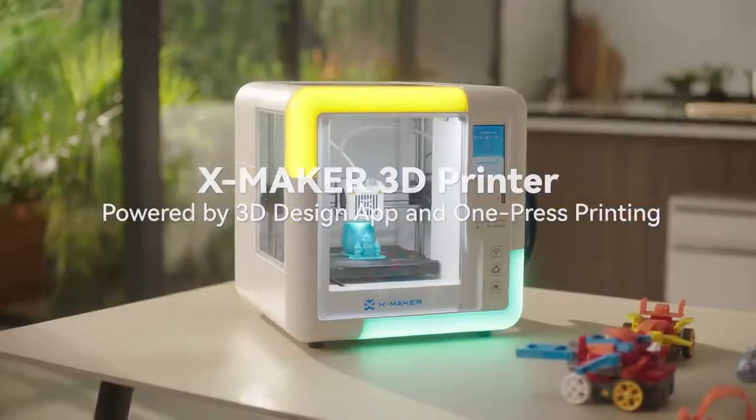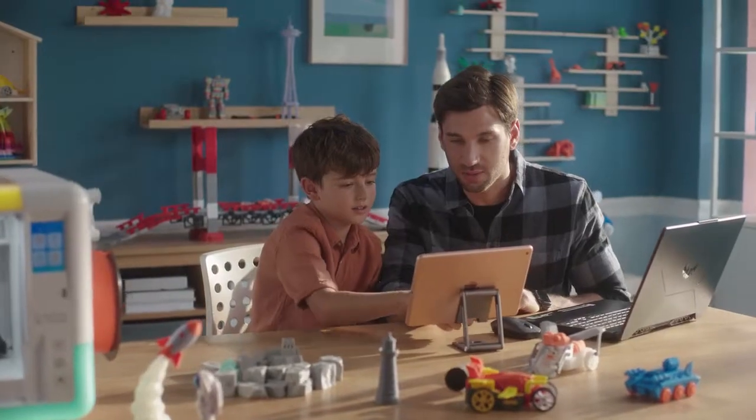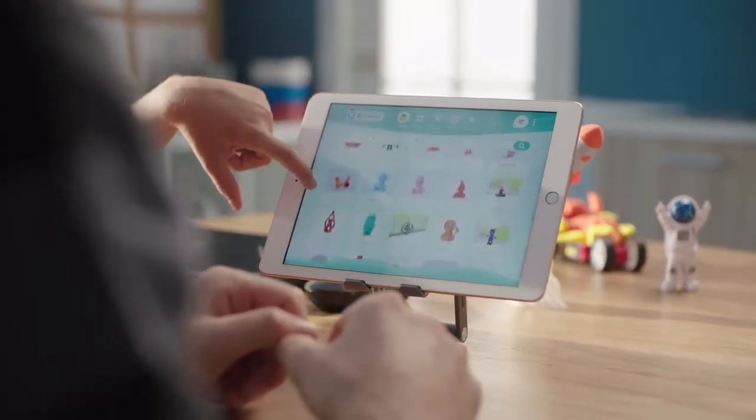Introducing IME 3D XMAKER, the first 3D printer with a gamification 3D design app and AI-powered OnePress printing feature.